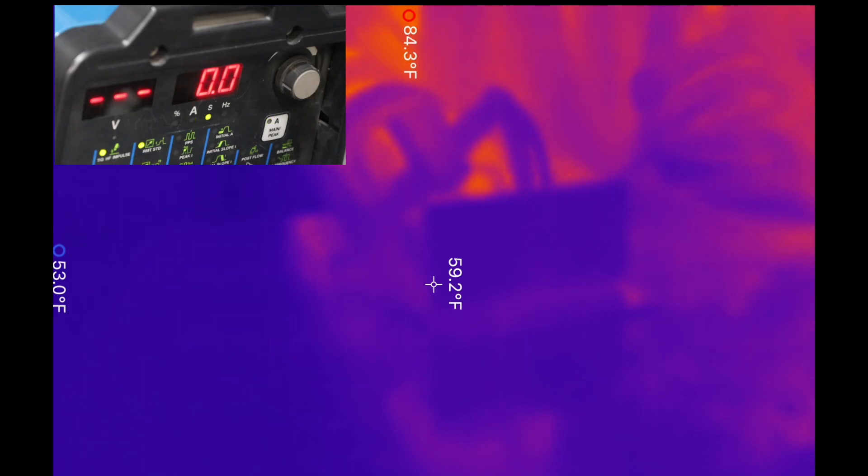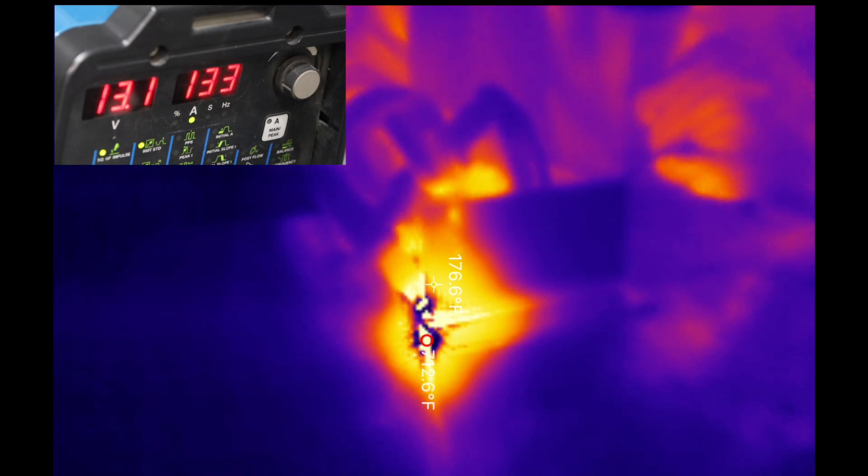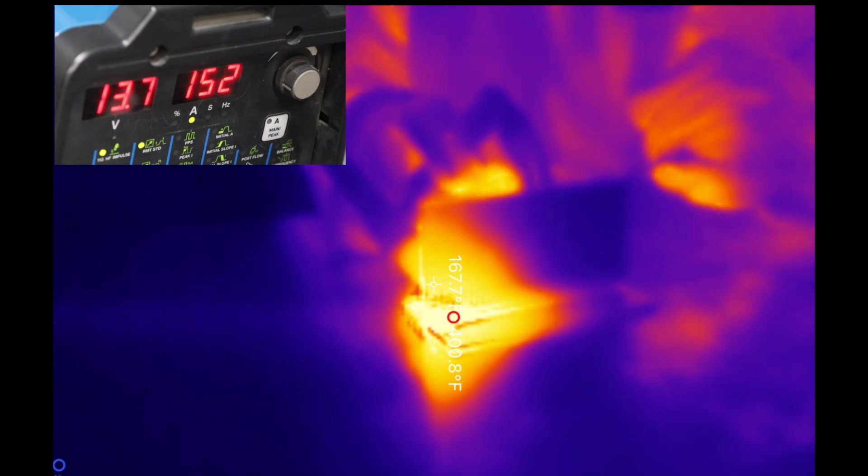Let's take a look at the thermal image of this and you can see how much the material heats out and how far that heat spreads before I've moved at all, before I even add a single dab of filler metal. It's pretty neat to see that.